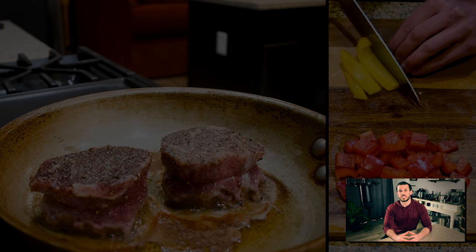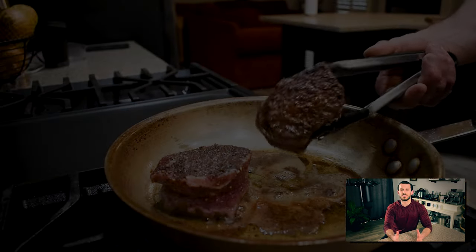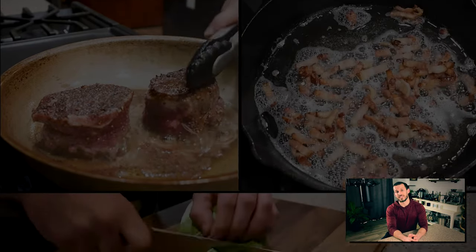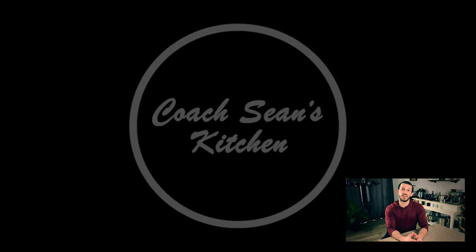If you enjoyed this episode of Coach Shawn's Kitchen, please like this video and let me know in the comments what you thought. As always, if you have any questions please reach out — I love talking to you guys. Thank you for watching, and just remember: you can make anything homemade and healthy.